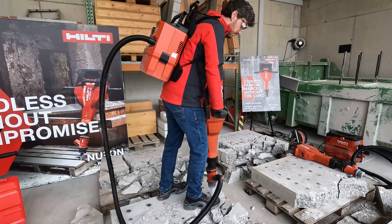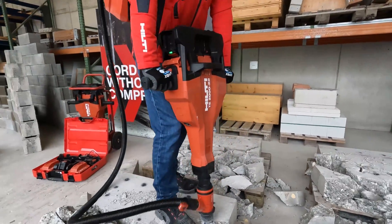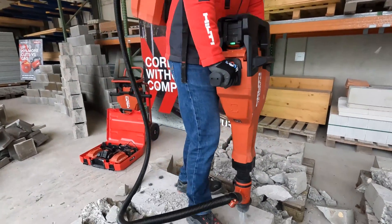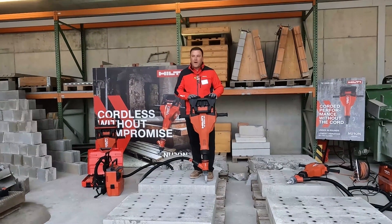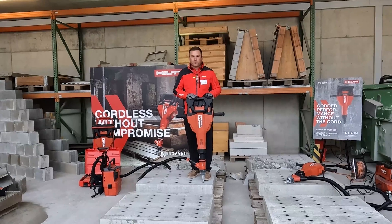It has best-in-class vibration reduction. We actually decouple the motor from the housing, which gives you this great vibration reduction. With the full system — two batteries, the chisel, and the dust extractor — you're under 50 pounds. So it's a very maneuverable tool.